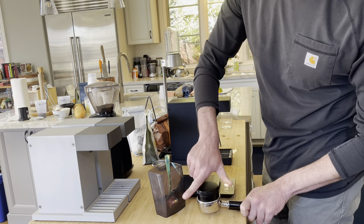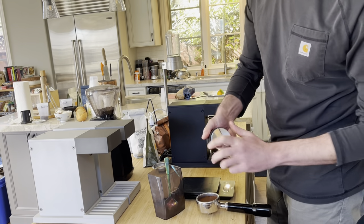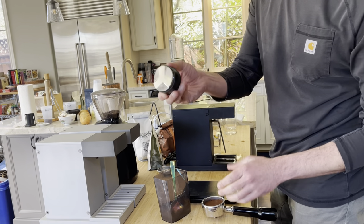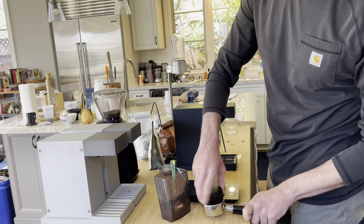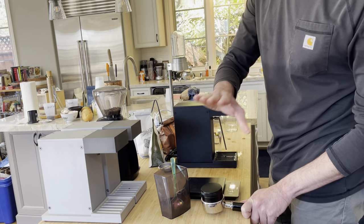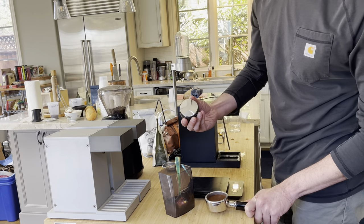There we go. If it's going correctly, once it's fully tamped down, you want the distribution tamper to be able to spin freely, floating on a really smooth surface of coffee in the portafilter. Perfect.